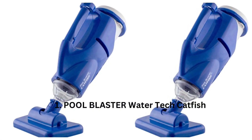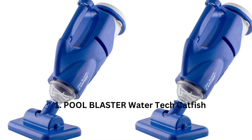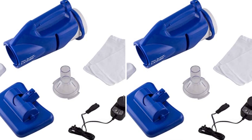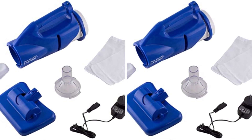1. Pool Blaster WaterTech Catfish. The Pool Blaster WaterTech Catfish is a compact and lightweight pool vacuum that is perfect for cleaning small to medium-sized pools. It has a powerful motor that can suck up algae and debris quickly and effectively. The Catfish also comes with a reusable filter bag that is easy to clean and maintain.